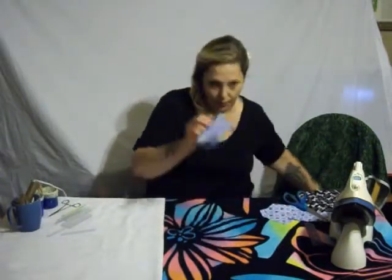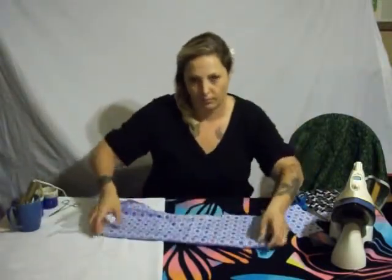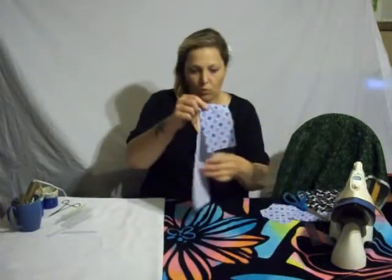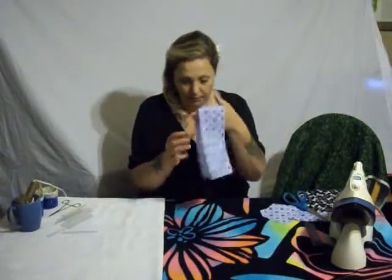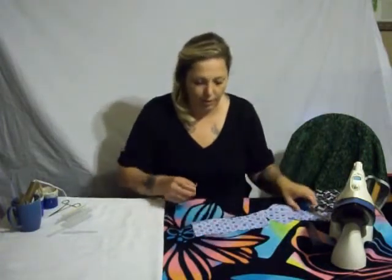When you cut out this strip — I forgot to tell you — every piece of material, do it on a fold, so you don't have to have a seam at the top, and so it folds over like this. Otherwise it's going to come out looking all funky.